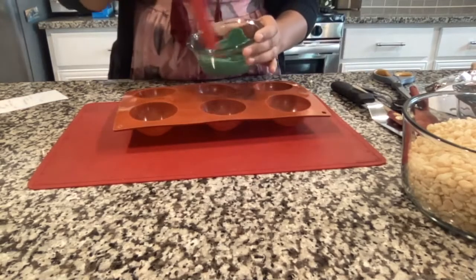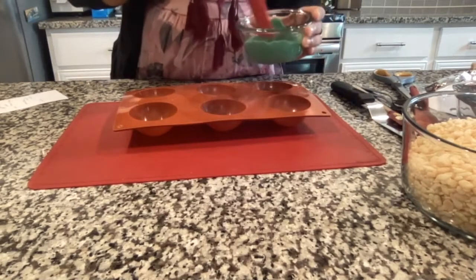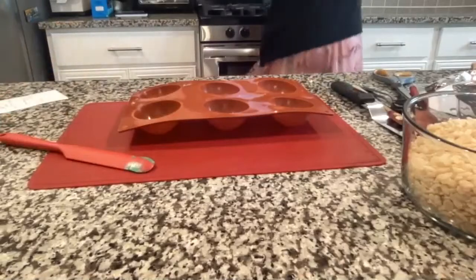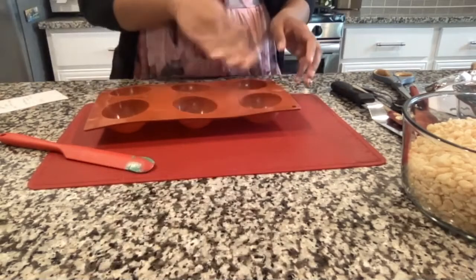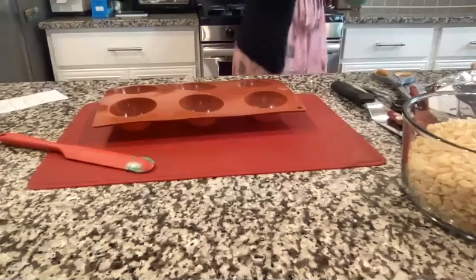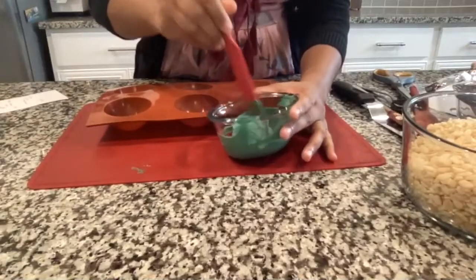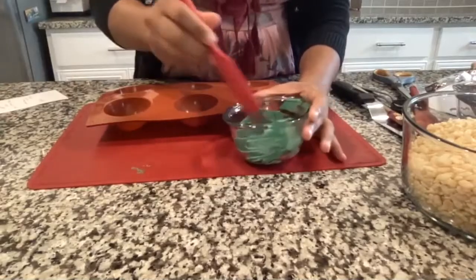My chocolate is almost melted. You want it to have no chunks — mix it until everything melts. Once your chocolate is melted, pour some into the sphere mold and coat the whole inside. If your chocolate is chunky, you can add a few drops of coconut oil or vegetable oil to thin it out.